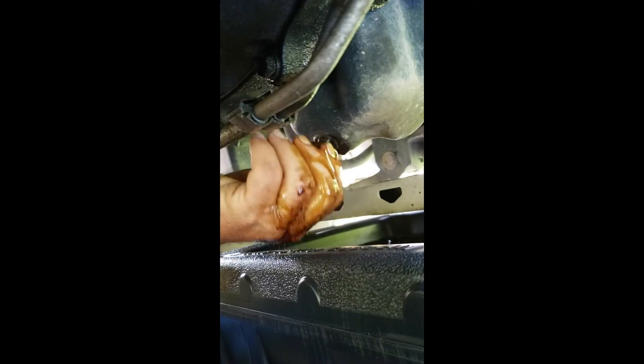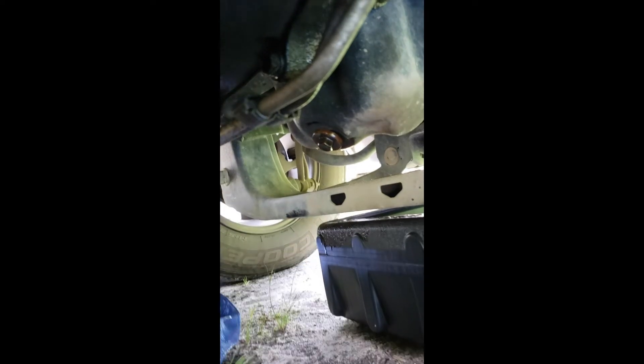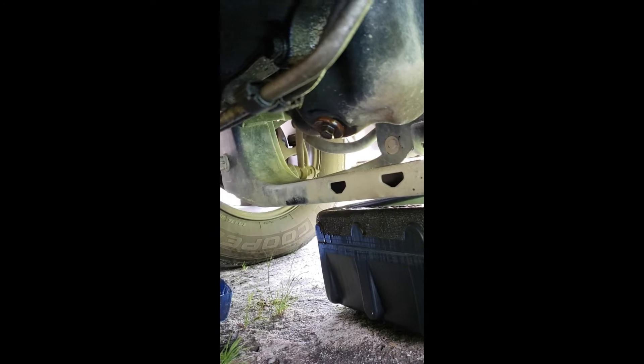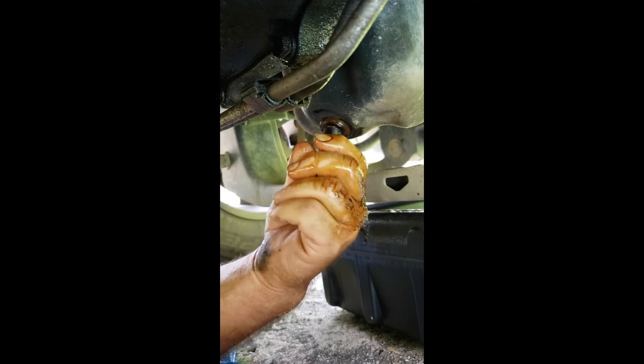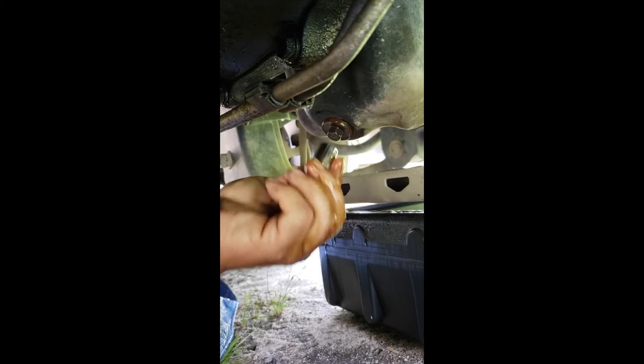So it doesn't take long for it to drain. This particular vehicle holds five quarts of synthetic blend motor oil. You let it drain until it starts to drip slowly, then you put the oil fill plug back in, tighten it up, and wipe the excess oil off. You're not going to have to sit here and wait until every little bitty drop drips out. Put your oil fill plug back in, screw it in there, wipe the excess oil off, and slide your drain pan out of the way.